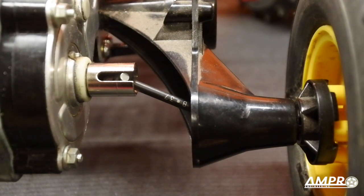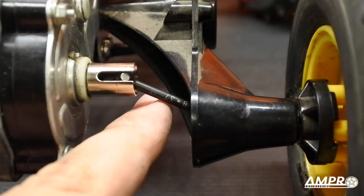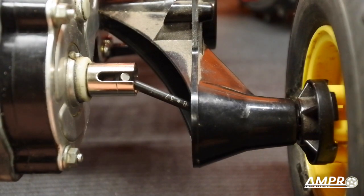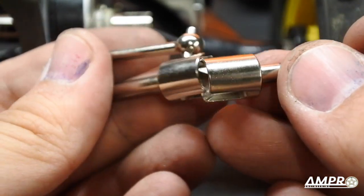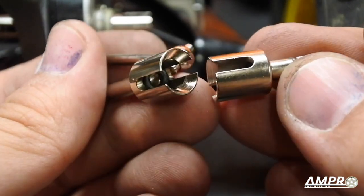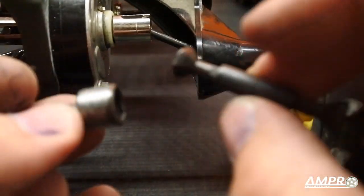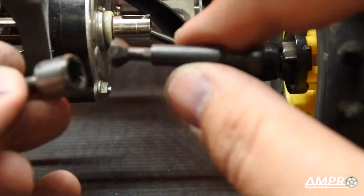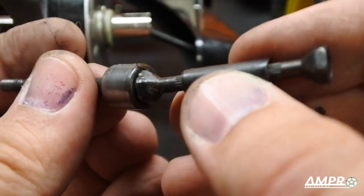What we have here is a constant velocity axle from the new Monster Beetle re-release and the re-release Blackfoot. These pieces here came with the re-release of the Frog and the re-release of the Subaru Brat. So this is a standard dog bone setup.